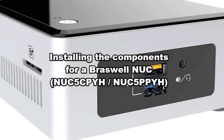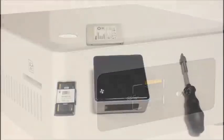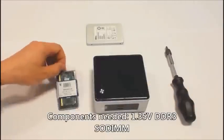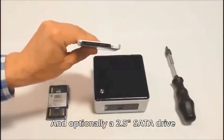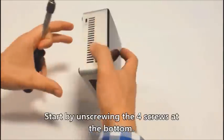Alright, I will show you how to install the internal components for a Braswell NUC. The only tool you will need is a screwdriver. You will also need a single memory module and optionally a 2.5 inch SATA drive. It could be a conventional hard drive or an SSD drive.